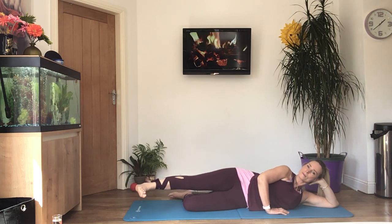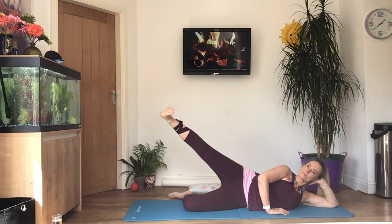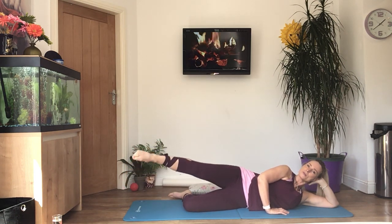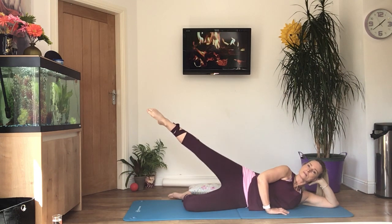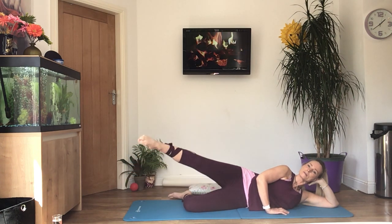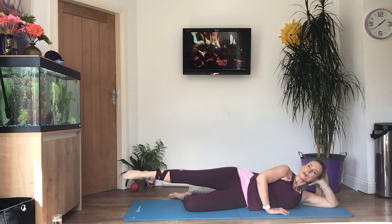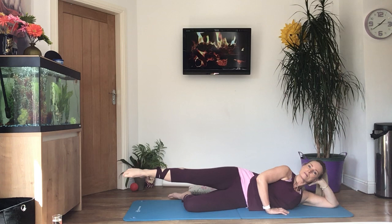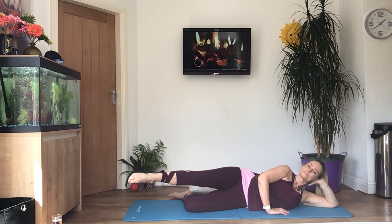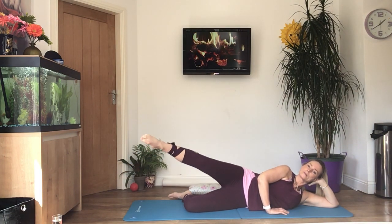Last two. And one more. Keep the toes pointed now and circle backwards — remember it's up to you how big you make the circle, but try not to go too fast. Control, nice slow movements — keeping the core engaged, keep breathing. Change direction now, circling forwards. Last one. And relax.